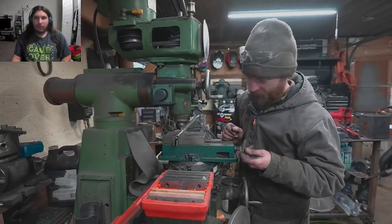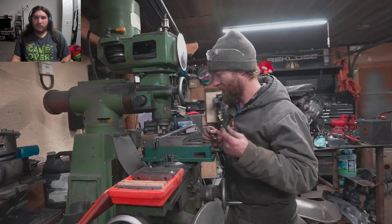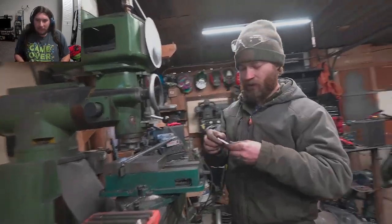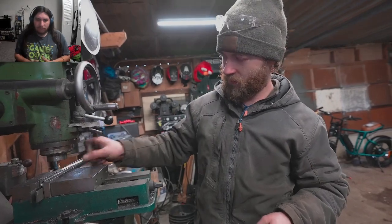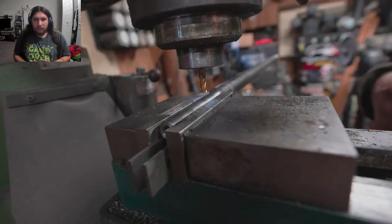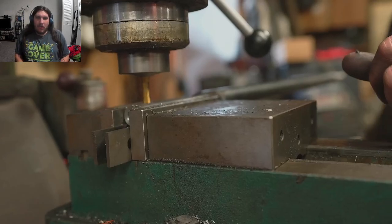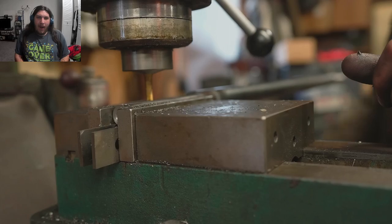This is actually exciting — it's the first time he's used the mill to cut a keyway, which is one of the main things you'd want to do with a mill. He's got quarter-inch key stock and a fresh quarter-inch cutter. Now he just has to get lined up and figure out the depth — nice little pass at a time.